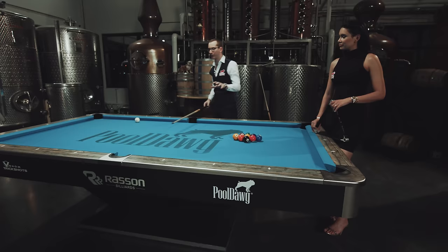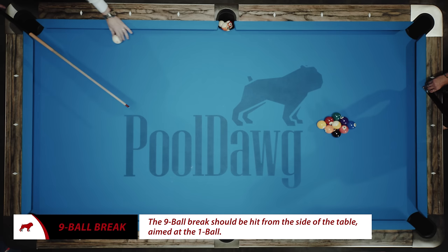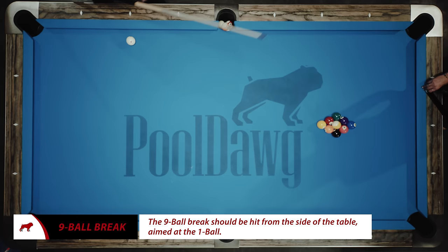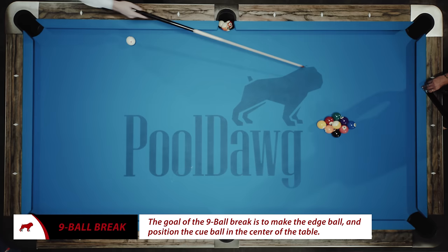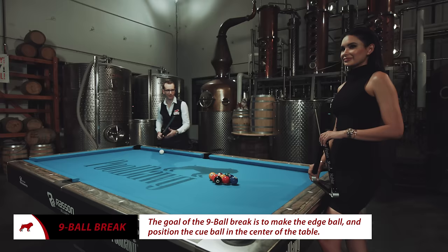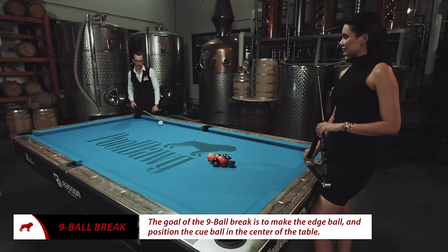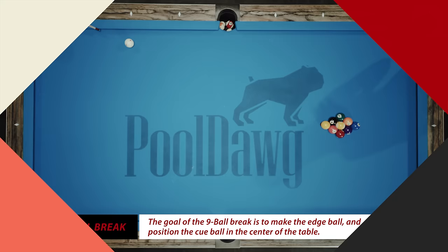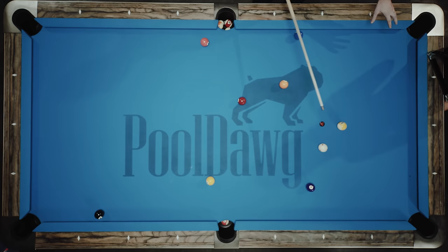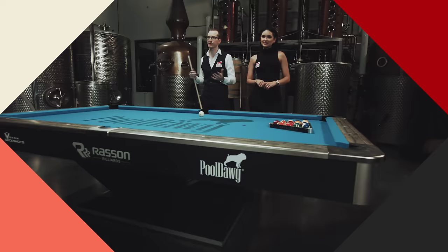In eight-ball you break from the center of the table or close to the center, but in nine-ball you're going to break from the side. I like to break on the left side, but you could do the exact same thing on the right. My objective is to make the corner ball here — shoot the cue ball into the one ball and try to force that ball into the six right here. I like to use quite a bit of draw, get into the one ball and force it into the six. That's a pretty good break — my wing ball the six went in, cue ball is in the middle, and I can see the one ball, so basically I can start the game.